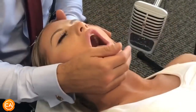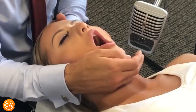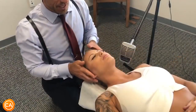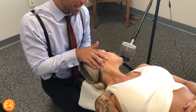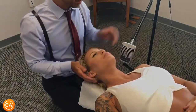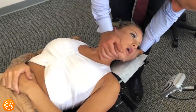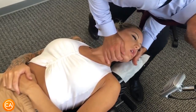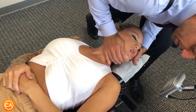Open. Okay, now let your jaw relax, now close it. Okay, so for this adjustment I'm going to bring your head over to the side like this and then I'm going to use my hand to push in that direction. Good, just loose, loose, loose, loose. Good, let your neck relax.